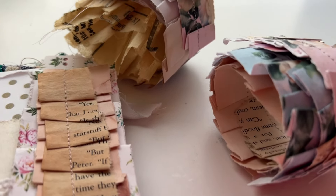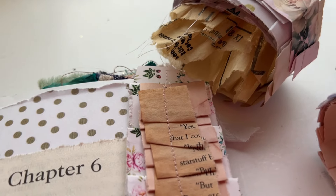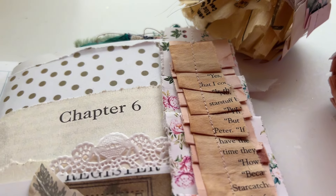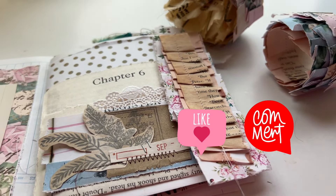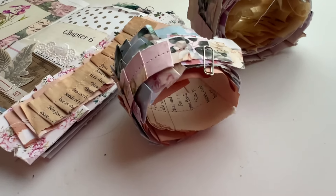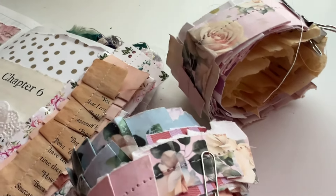Welcome, I'm Ingrid Carlson, and if you have not been told today — you are loved. I am so thankful that you are here today and I can't wait to hear what you have to say about these page ruffles. Today we are doing another scrapbuster and you're not going to want to miss it, so stay tuned.